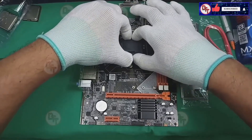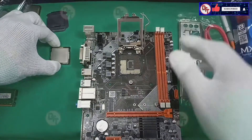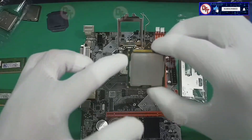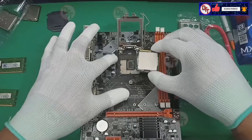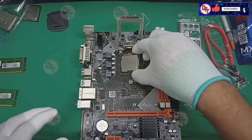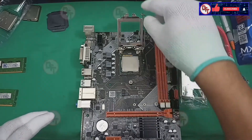I hope this motherboard is working. Just follow the pattern and put it in the proper place.